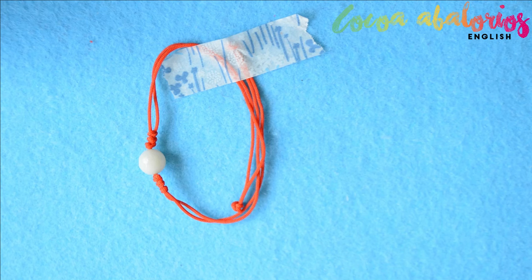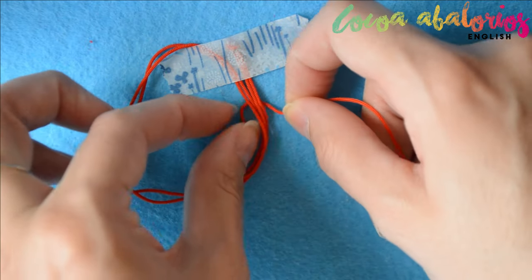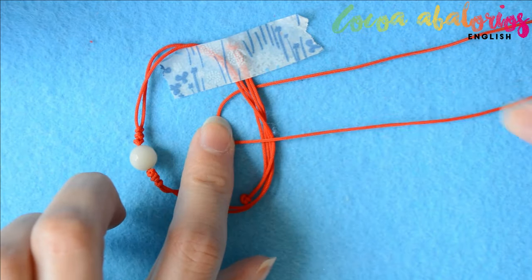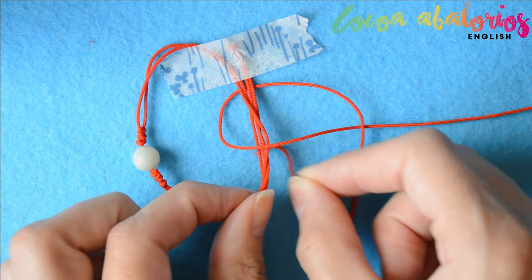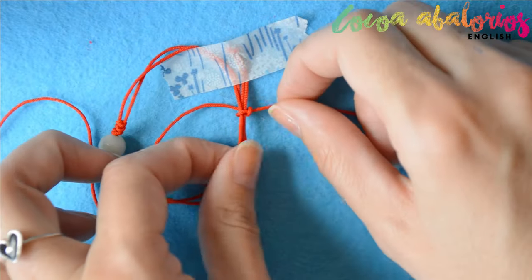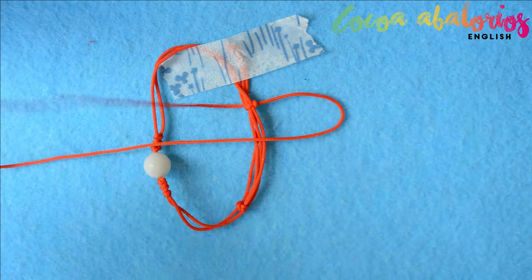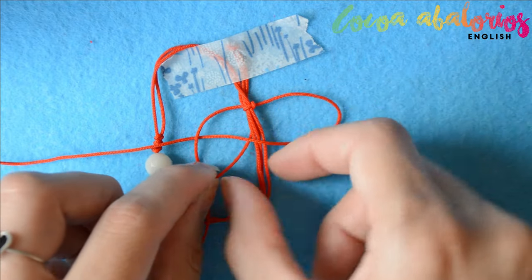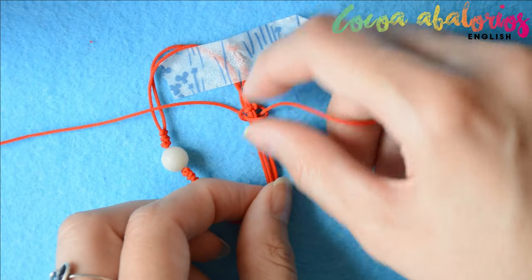Now let's make this bracelet adjustable. Fold the bracelet over and take the 15 centimeter cord underneath. Loop the left strand to form a C shape, then place the right strand over the tail, come underneath, and go up through the loop, then pull to tighten. Repeat on the other side: fold the right cord over, take the left cord over the right, behind the center two cords, and up through the loop. This is called a square knot — now make another one.